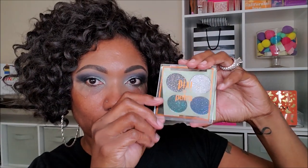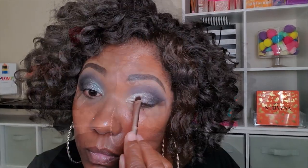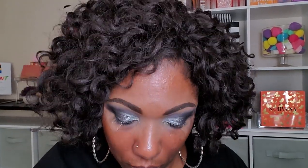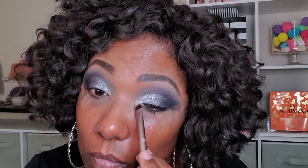I'm taking my Pixi by Petra glitter palette and adding some white glitter on my lid. But first, I'm going in with some NYX glitter glue. If you don't like glitter, you can completely skip this part of the look. But since the ColourPop collection has glitters in it as well, I'm using some glitters from my collection to dupe what I would create with the ColourPop. That glitter is adding an extra dimension of shine and glitz to this smoky eye.